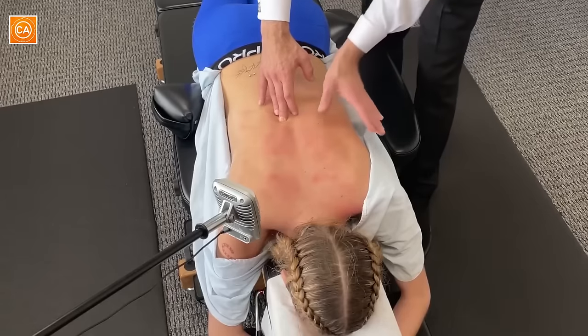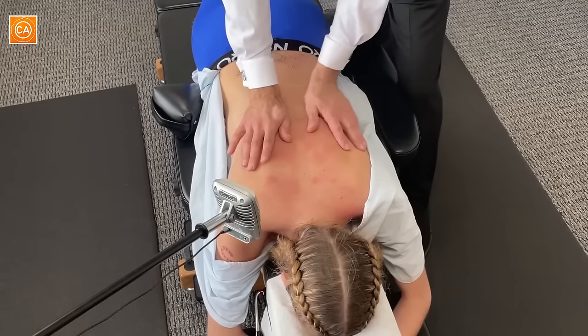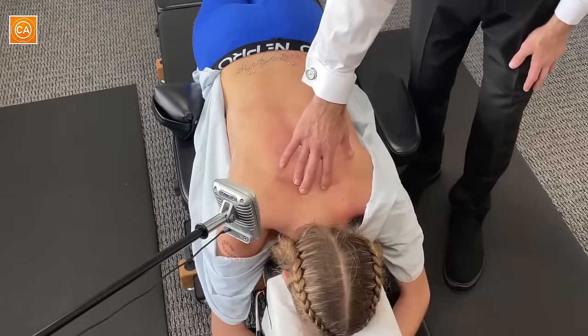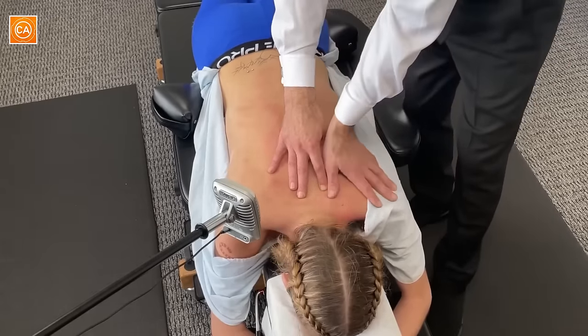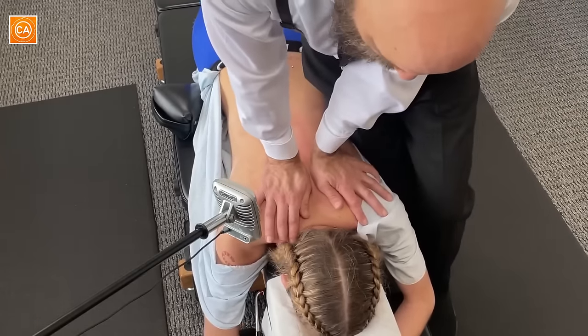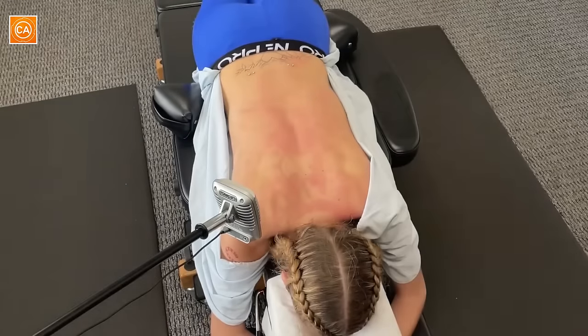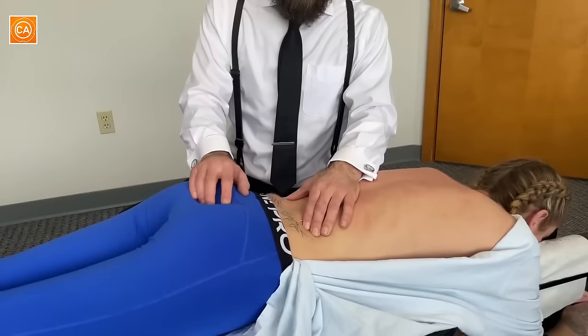We're going to start on this one. Take a deep breath in and as you breathe out, we'll give it a little push. Good. Shoulders sinking as you breathe out. Tender, right? Deep breath in and out. Gentle, gentle — shoulders sinking in here. Oh my gosh. I'm going to palpate the coccyx again.